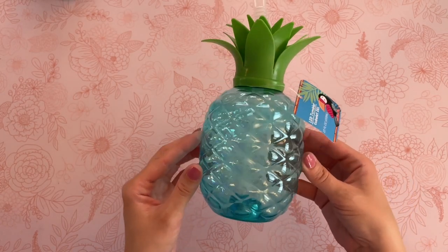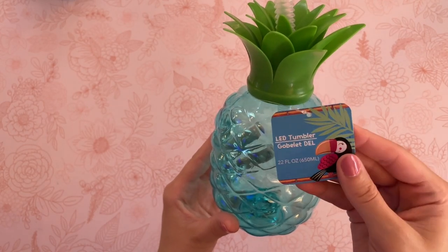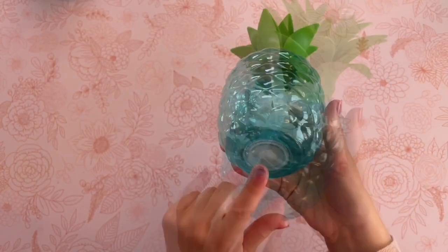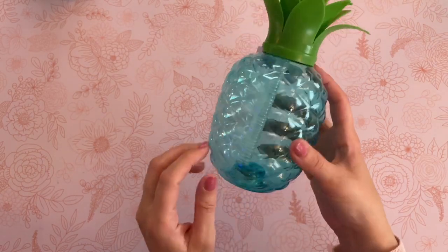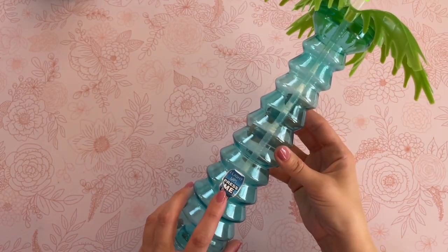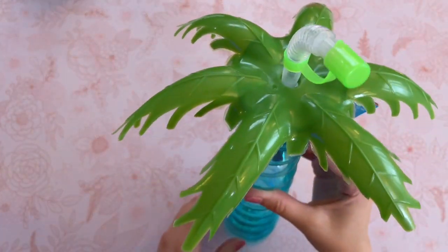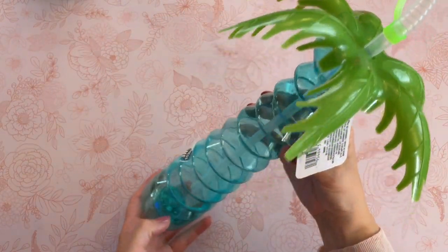As soon as I saw this pineapple tumbler, I knew it had such great potential. The shape of it is beautiful. I like the size of it and it is nice and sturdy. The bottom here, if you press it, it actually does light up, but I'm not going to do that on camera because it does kind of change a bunch of different colors. We're just going to ignore that part because what I'm really interested in is the shape.